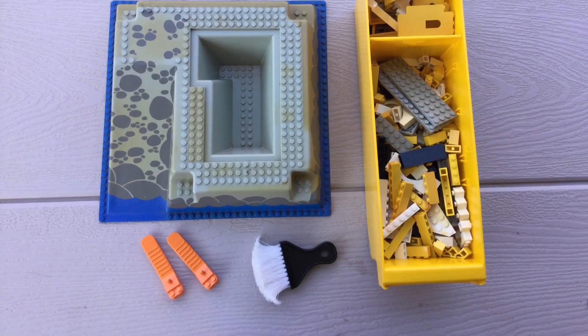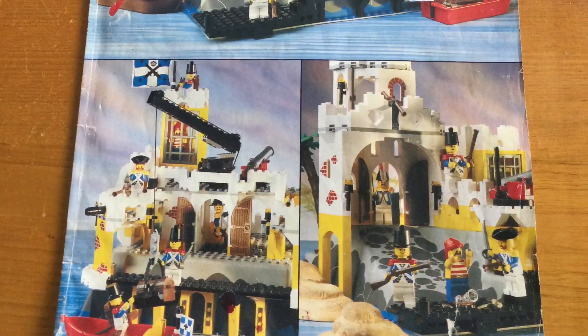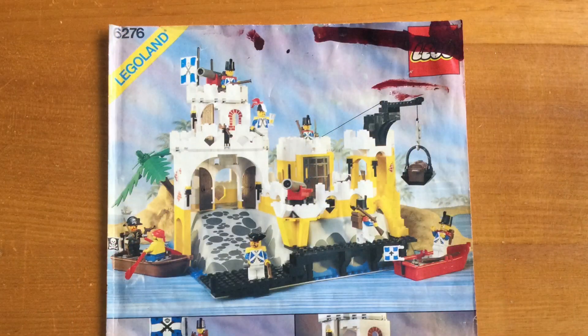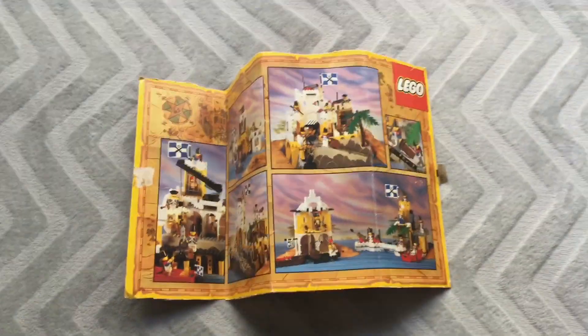Unlike the rest of the parts for the set, the raised baseplate as well as the instruction manual had to be cleaned by hand, with a sanitary wipe across all the surfaces as well as the bottom, and dusting in between all the studs on the baseplate. The instruction manual as well as the back of the box was not in great shape, but it's useful for putting the set back together.